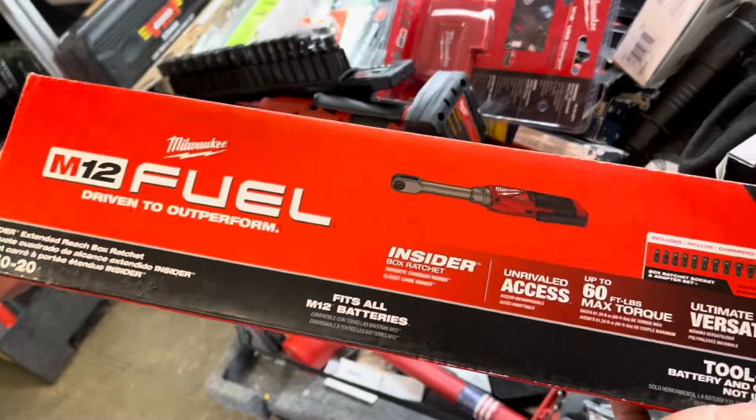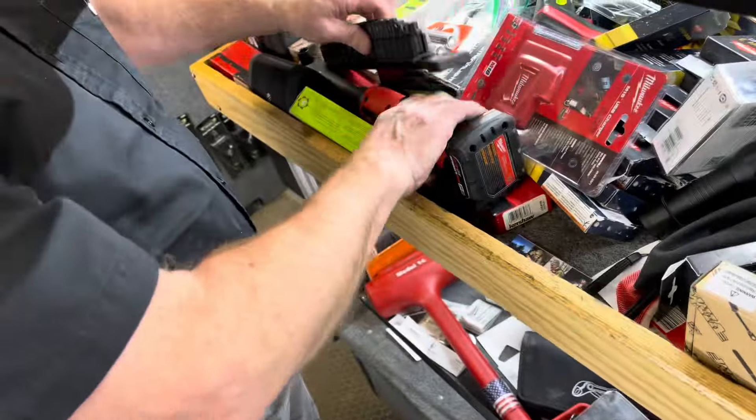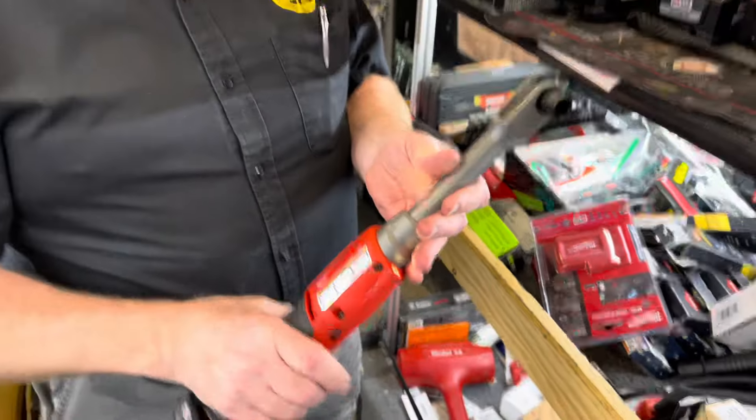I got a tool I've been waiting for — the 3050 by 20. Heard lots about that thing, I ain't never seen one but I'm fixing to. It goes zoom zoom.